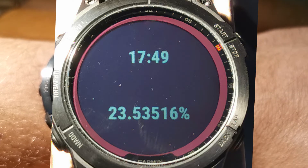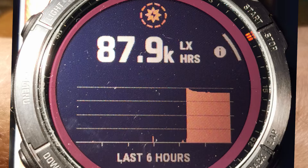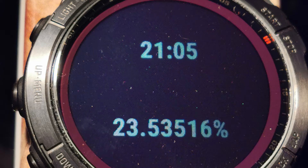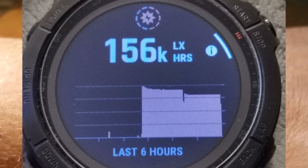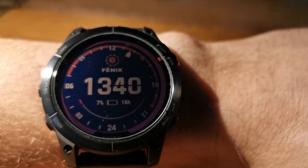I measured it again, and also switched the Fenix 7 to battery saver mode. I started at 17:49 with a battery level of 23.53516%. At 19:33 still the same — 23.53516% and 87.9k lux hours. At 21:05 the same: 23.53516% battery level and 156k lux hours. So as a result, in 3 hours the battery level increase was actually zero. Maybe I got a defective watch, or Garmin is lying to us — it actually doesn't work, this solar charging.